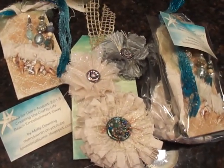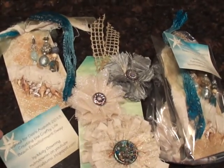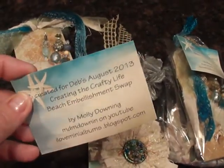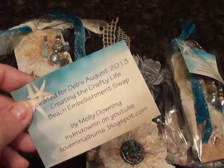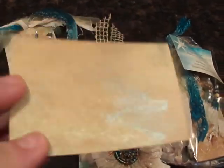I wanted to share with y'all today just a quick craft project that I did for Creating the Crafty Life. They had a swap on there and it was the Beachy Embellishment Swap. This is the card I made for it. Isn't that pretty?